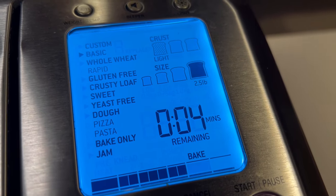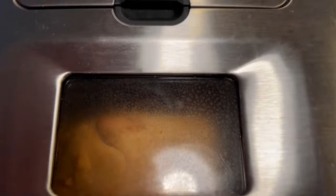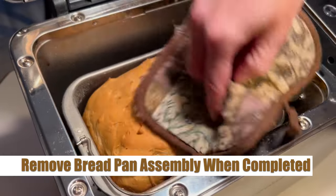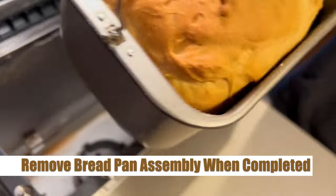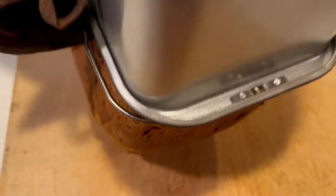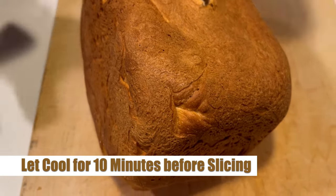Only four minutes left — let's take one last look through our fancy little window. Let's fast forward and get this bread out of there. Once the timer is off we can open up the lid, and you want to carefully grab that handle of the bread pan and pull that straight out, then place that onto your bread cutting board. Let that slide out of the bread pan nicely and then let it cool for about 10 minutes before you go into slicing.